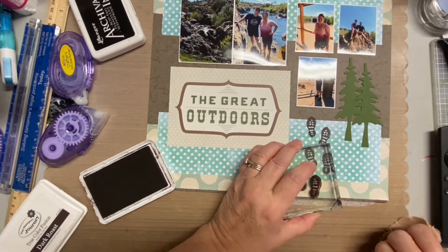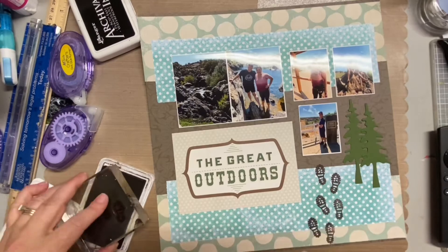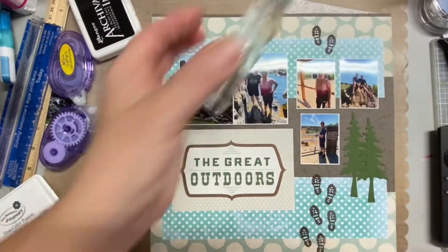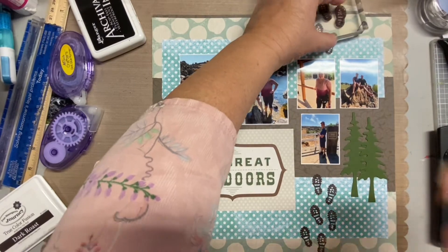As I was stamping and looking at the layout, I decided to put the boot prints going above the pictures as well. I really like the way that looked because it brings your eye up to see all the pictures. I wasn't concentrating on journaling since I had done a lot of that on the pages before — this was just about putting down more pictures and doing a really quick and easy layout.